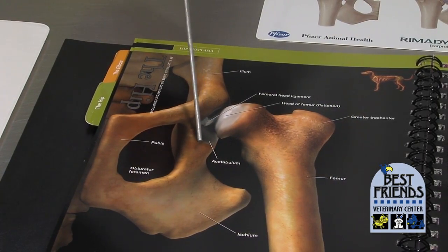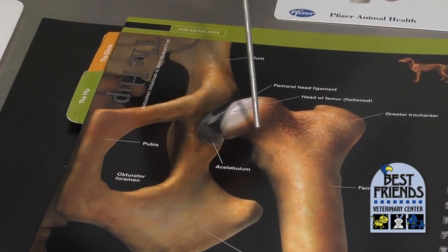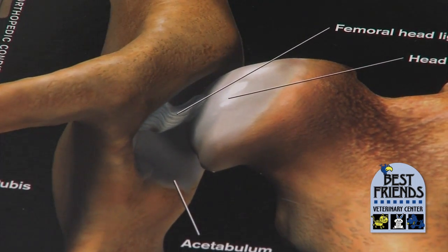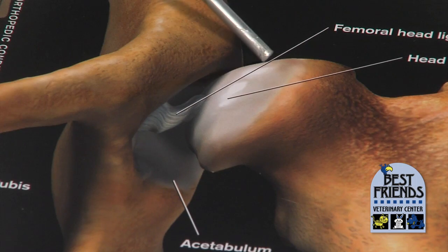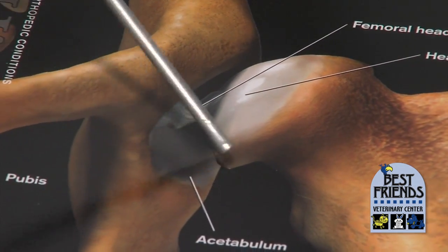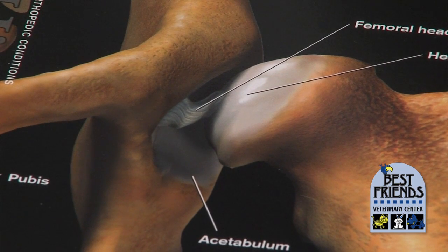This picture shows a very shallow, abnormal hip socket and an abnormally shaped head of the femur that's supposed to fit in that socket. So you're going to get lots of arthritis at the edges here, where instead of being nice and smooth, the pointed edges are grinding against each other.